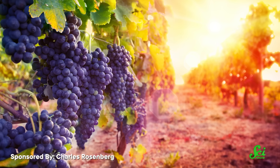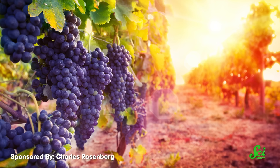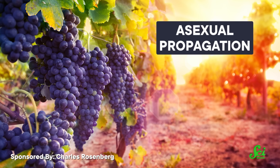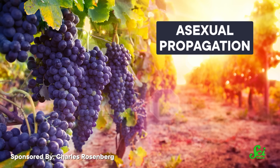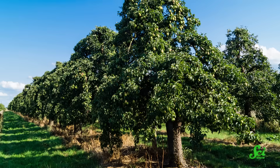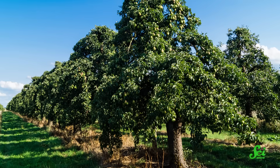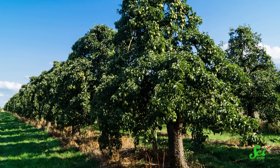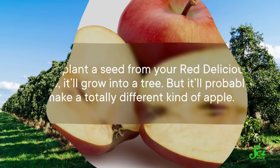But by far, grafting's main use, both early on and into today, is asexual propagation. Basically, it's a way to take a tree that produces grapefruit and clone it over and over. For many types of fruit trees, scientists think this was an important early step in domestication. That's because most fruit trees don't grow true from seed.